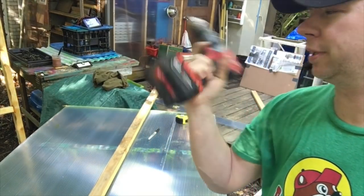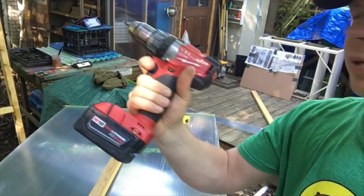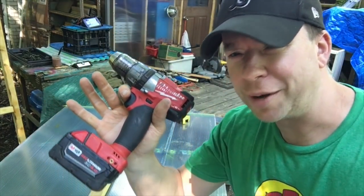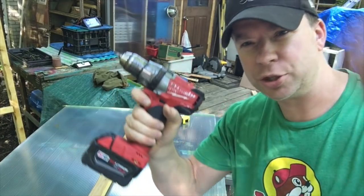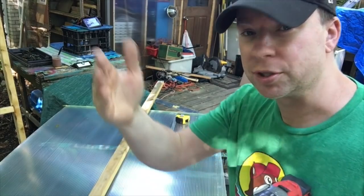A lot of people ask whether I use the impact driver from them — this is just the regular drill. The Fuel Series stuff is my favorite. Maybe I'll put the links down below, but I do have a ton of other links down below that are all tiny house related, and to my new book as well.